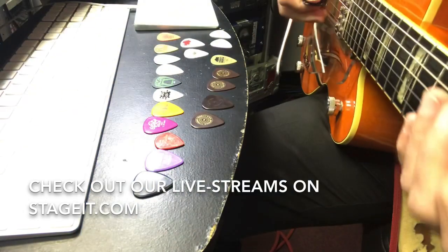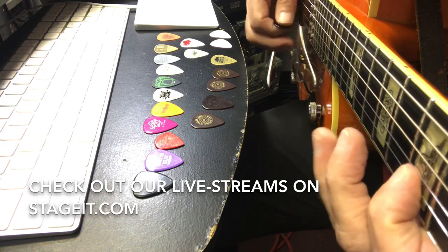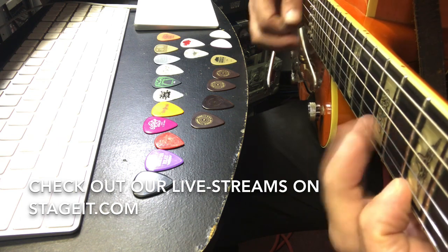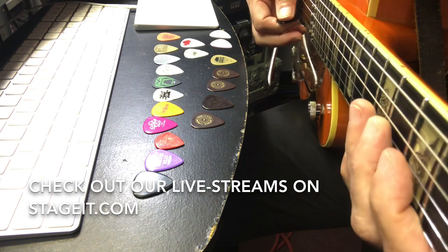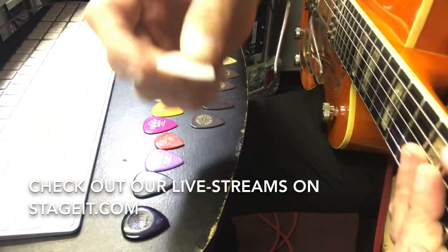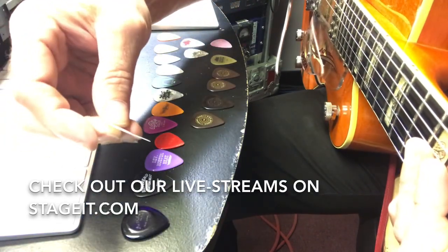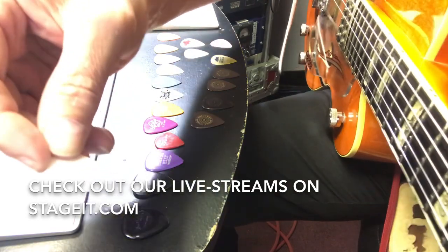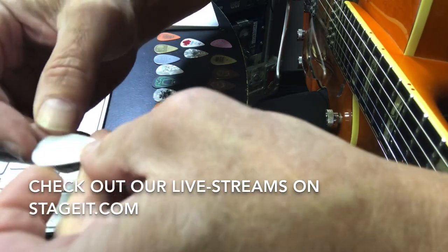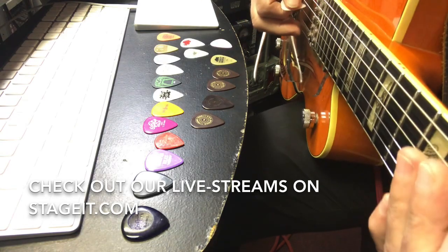I'm going to go between the Big Stubby and this super thin Jim Dunlop pick. I don't know exactly what these are called - it's a USA Nylon - but this is 0.46 millimeters. I'm going to go between the two; see if you can hear the difference.